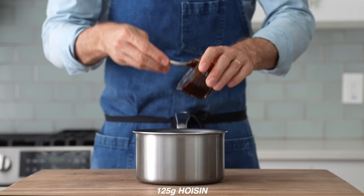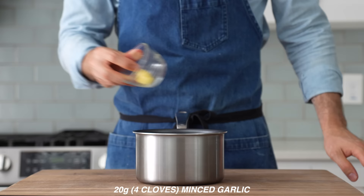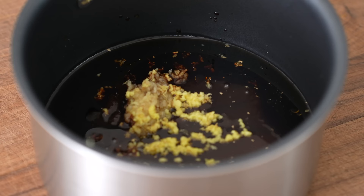To make the hoisin wing sauce, I'll combine 125 grams of hoisin sauce, 100 grams of soy sauce, 15 grams of sesame oil, 125 grams of honey, 20 grams of minced garlic, and 20 grams of fresh ginger that I'm going to break down into a pulp using my microplane. If you don't have a microplane, you could just chop the ginger with a knife — but I would peel it first if you're going to chop it.